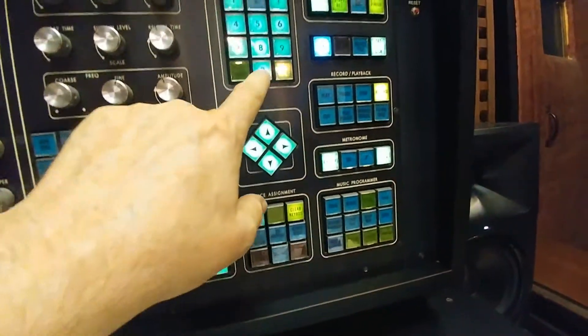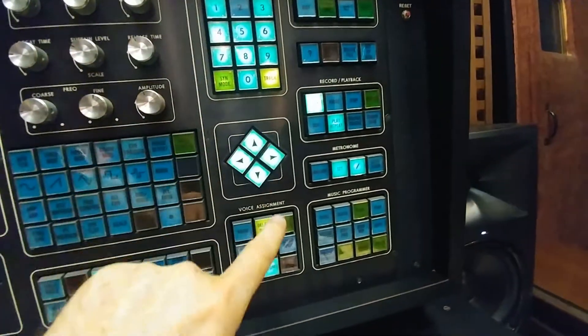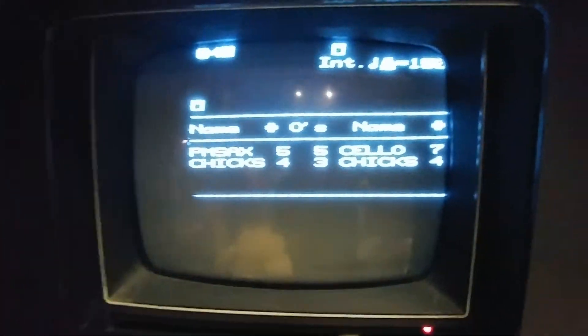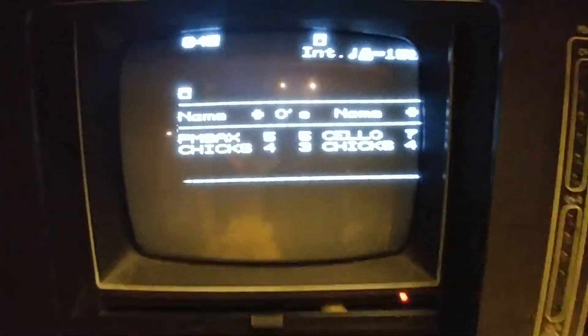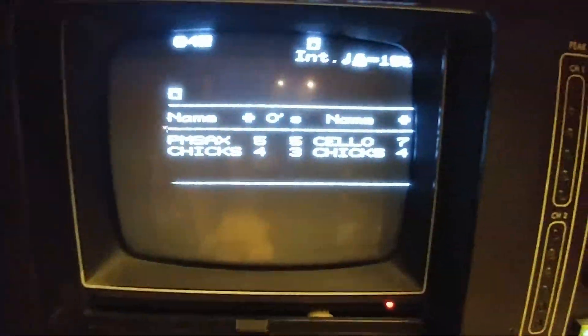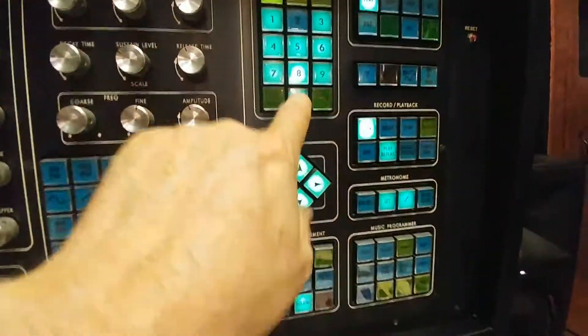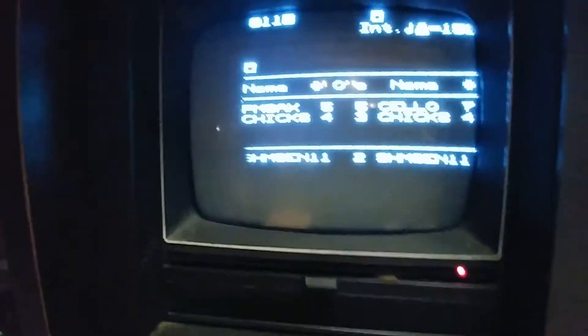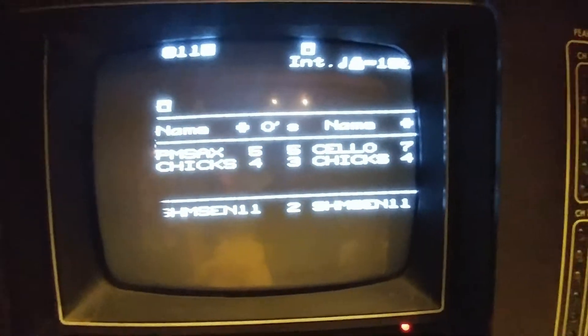Let's take another one. Oh, for top keyboard — load. That should stretch it across both sides of the keyboard. The sound 'chicks' spreads across the whole upper keyboard: sax is on the left, cello's on the right. And again we can go to another sound for the bottom keyboard, voice — shamisen is now loaded for the bottom keyboard.